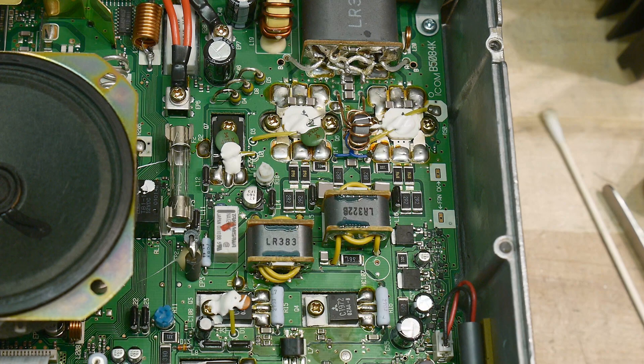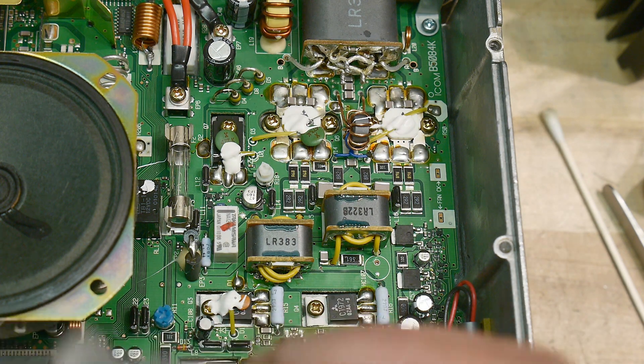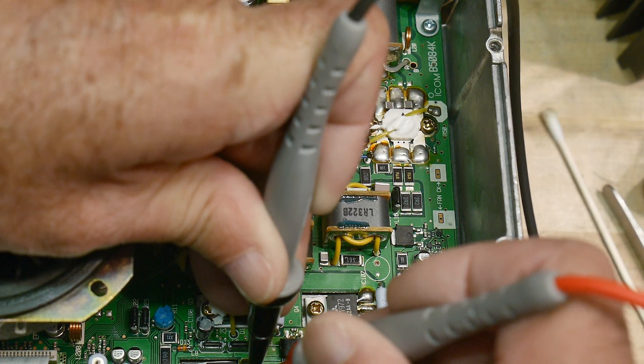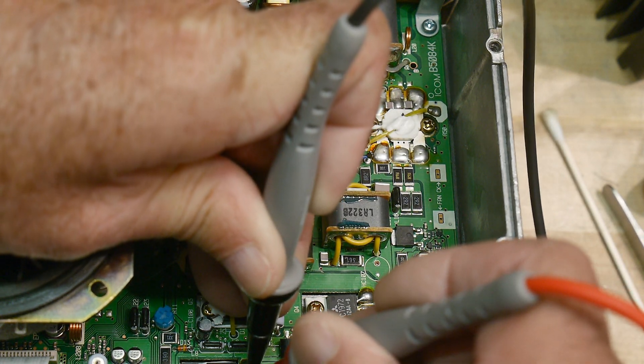Let's measure him while we're here. Yeah, he's bipolar. This little guy down here is a FET, so I can't measure him. But we can measure the other one while we're here.